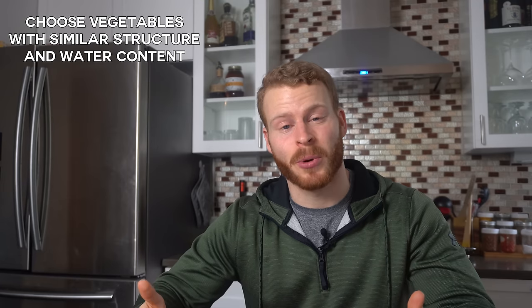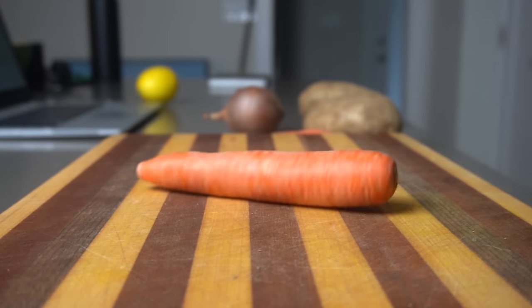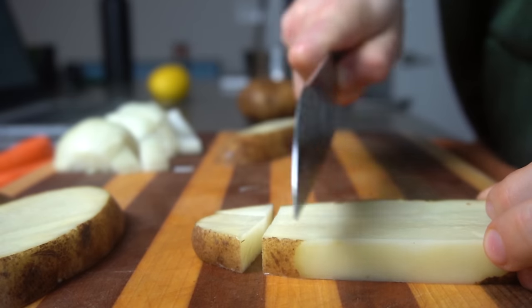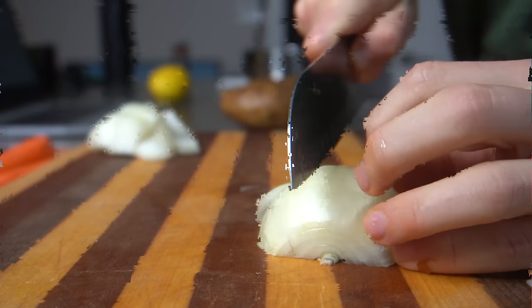To start off, we want to choose vegetables with similar water, sugar, and starch content. This may sound a little complex, but in general we just want to find vegetables that have a similar structure and makeup to provide even cooking times. Root vegetables like potatoes, carrots, and onions go together, or something like butternut squash and Brussels sprouts. On the other hand, we probably wouldn't want to roast something like a sweet potato with asparagus, because the asparagus is likely going to brown and be done much faster. In cases like these, it's much better to roast these vegetables separately.